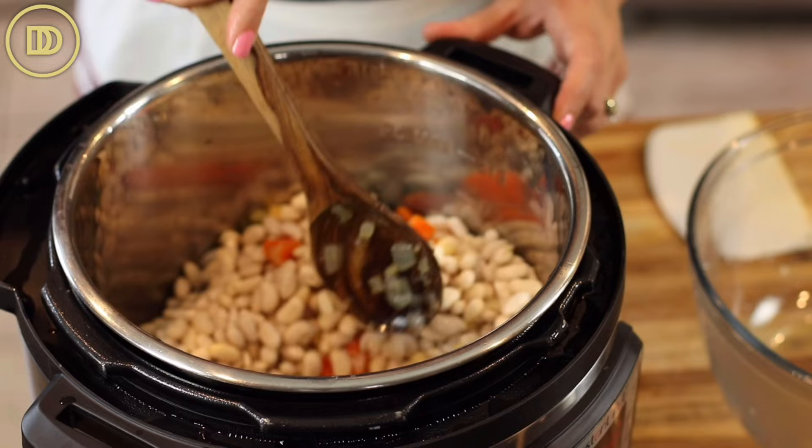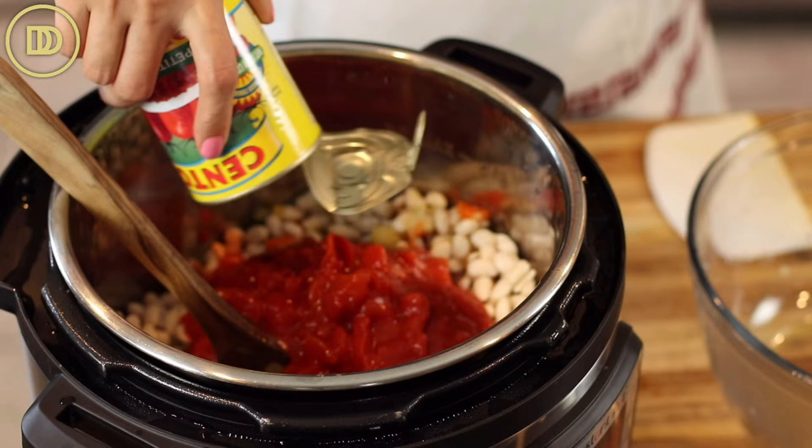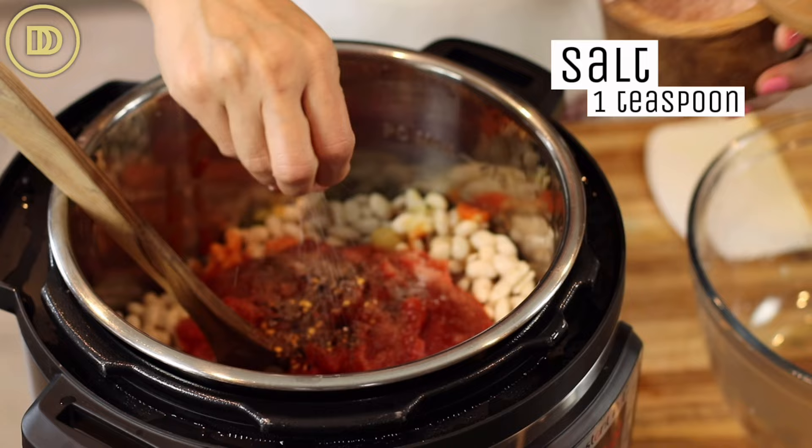I have two cans, or 28 ounces, of tomatoes. I usually purée them because we like a really smooth tomato sauce, but I said what the heck, let's just put them in — they'll probably get really nice and soft in here anyway. A little bit of crushed red pepper flakes if you like them, some black pepper, and some salt. I'm going to start with one teaspoon of salt, and then later on if they need more, I'll go ahead and add more.